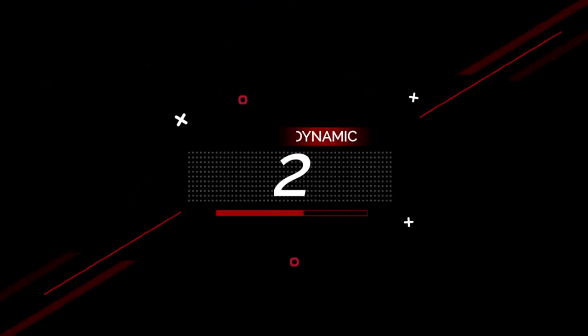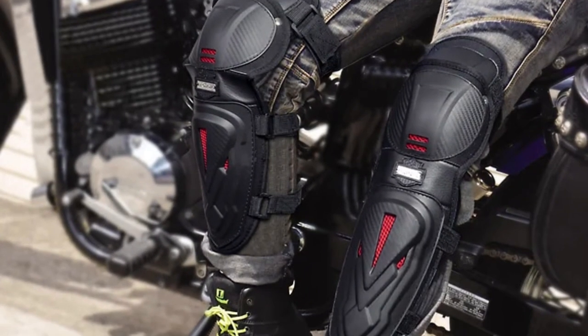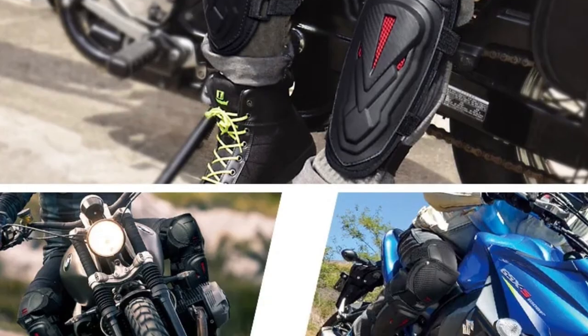Number 2: 4PCS Set Motorcycle Bike Racing Skating Elbow Knee. This knee protector is here with 68% price off — now you can get it at around $9. Safety is paramount when engaging in adrenaline-pumping activities like motorcycle riding, racing, skating, and cycling. To ensure your protection, consider the 4-Piece Motorcycle and Sports Armor Set.